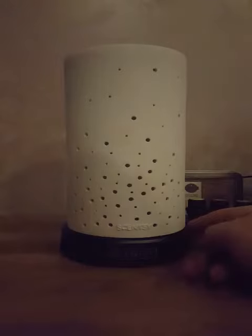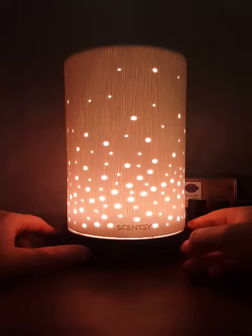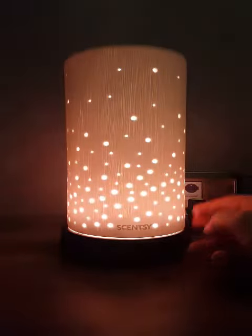Press it once more and that would be the four-hour high mist setting. The button to the right is the light button. Press it once and it gives you a quite bright, intense white light. Press it again and it gives you a slightly dimmer, yellowy light.